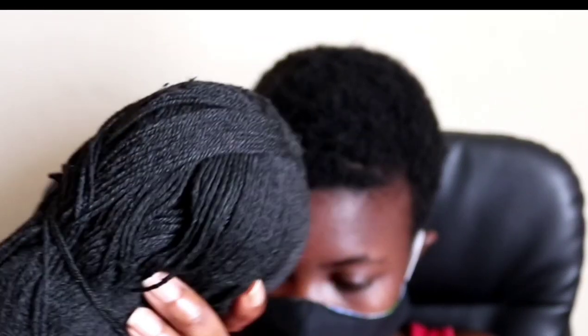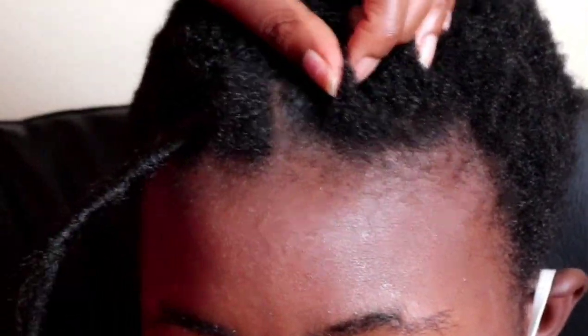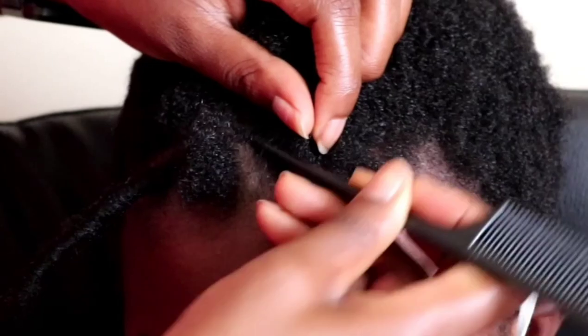With hair washed and well moisturized, I'm going to section the hair accordingly. Please note that I am going to use small sections because the hair is short.